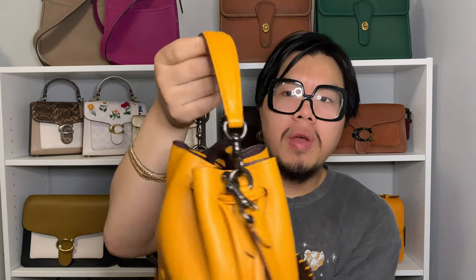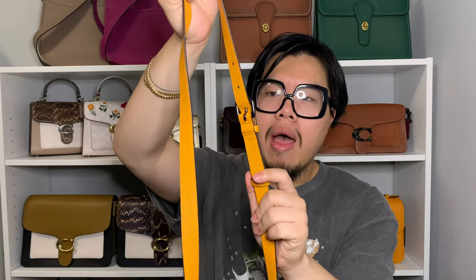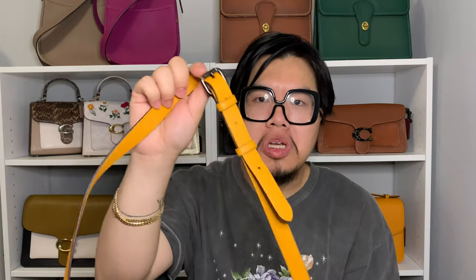The bag features two handles. You have a short top handle that is removable and super cute — I actually carry this bag as a top handle pretty frequently. You also get a removable and adjustable crossbody strap. It has seven adjustments on one side with a buckle. The strap is a pretty good in-between size — not super thin, not super thick. On the sides of the bag, you can see there is a seam for how the bag is stitched, and it has a little pad used to hold the D-ring for the strap.